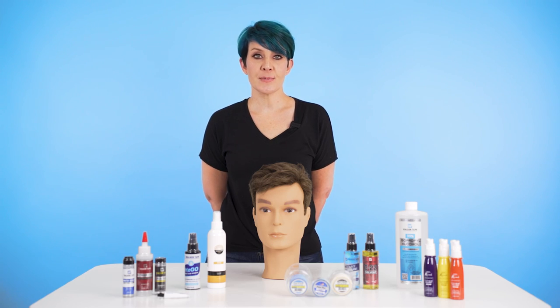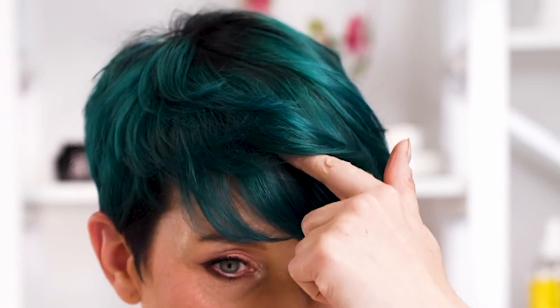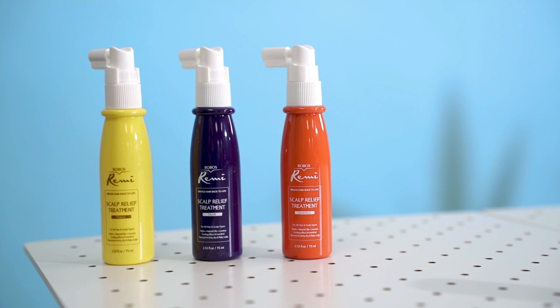Newcomers to hair systems also have a tendency to brush back the new hair directly from the front hairline. A pro tip is to always place a finger at the hairline holding your system down until you can get into the habit of not brushing it from the scalp. If you have oily skin, consider investing in scalp relief treatments such as Scalp Protector, SkinMed, or Bovo's Remy Scalp Relief.